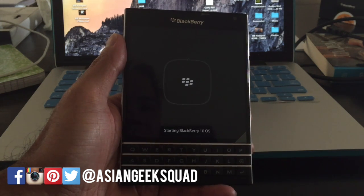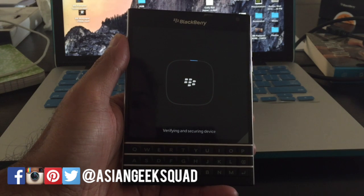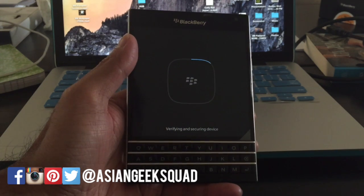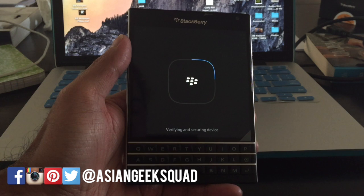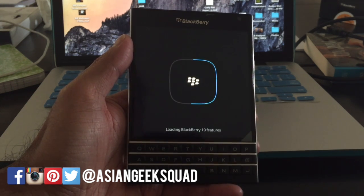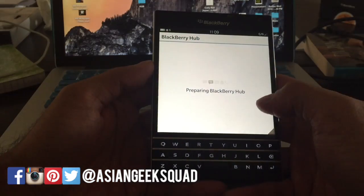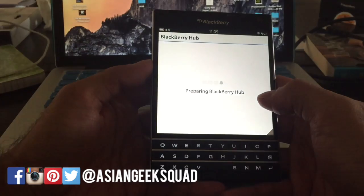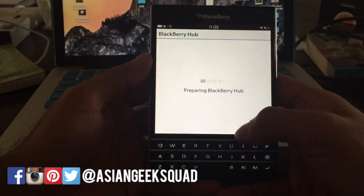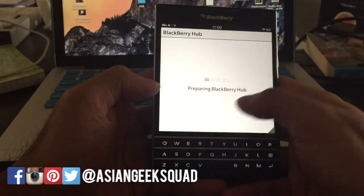I've actually never had to do this, so hopefully it doesn't happen to you. Of course the BlackBerry Passport takes a little bit to start up, so we'll go ahead and skip this. Once you've unlocked your device, you can see it's preparing the BlackBerry Hub and repopulating everything again.